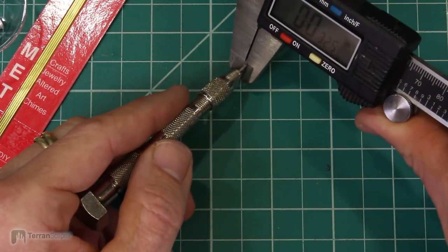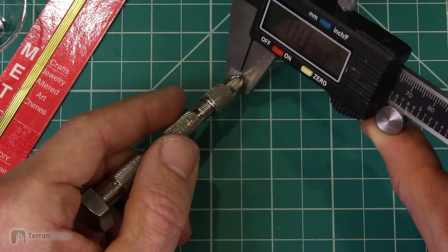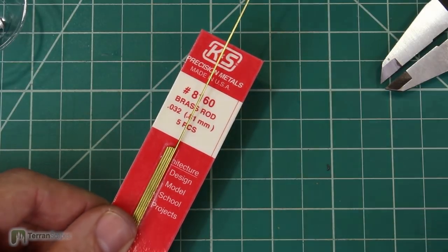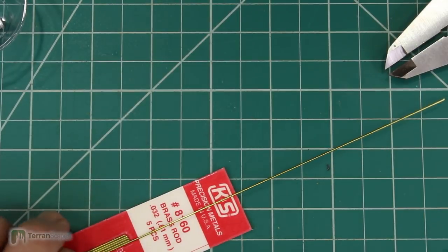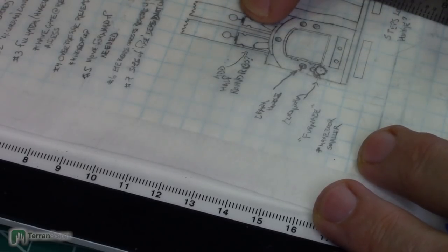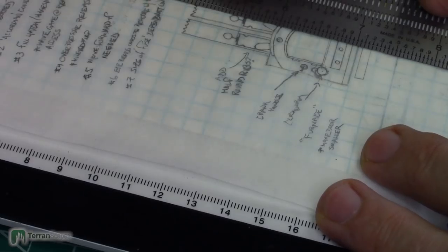When I do that I get 0.0385 inches. The closest I have — and it's funny because I have a lot of sizes of styrene but not so many in brass and aluminum — this is 0.032, so it's a little bit thinner. That's the best I've got. Looking at my sketch — oh, I've added a little base plate. That's a good idea. I'm going to cut that out in a second — oh, I have to drill through that — but that hides it, so that's a good thing.